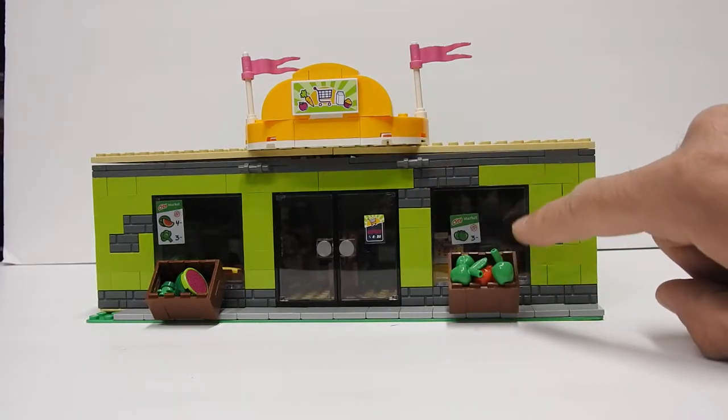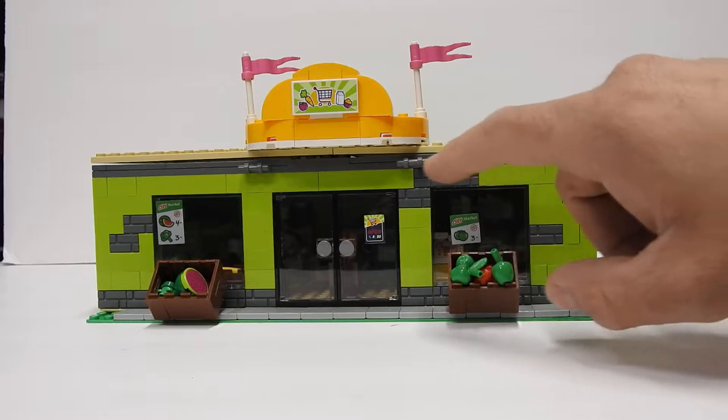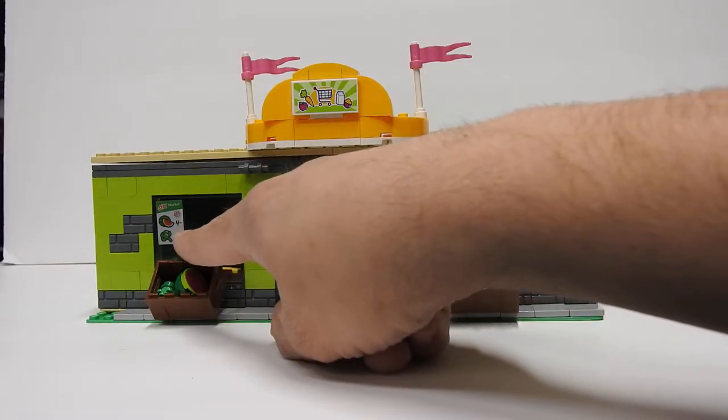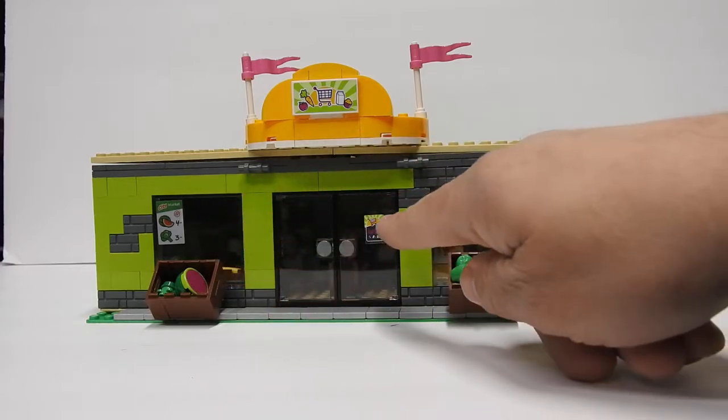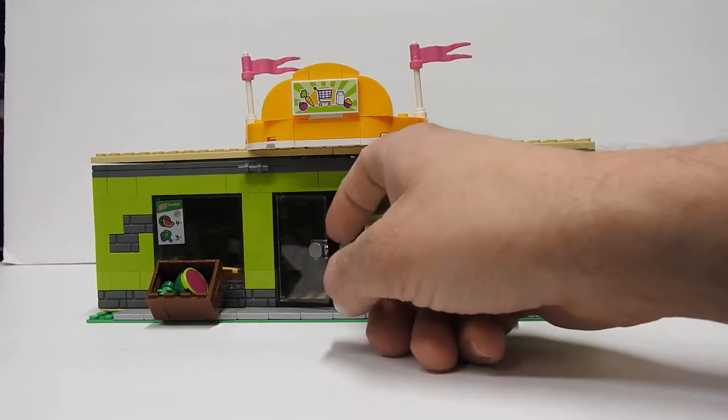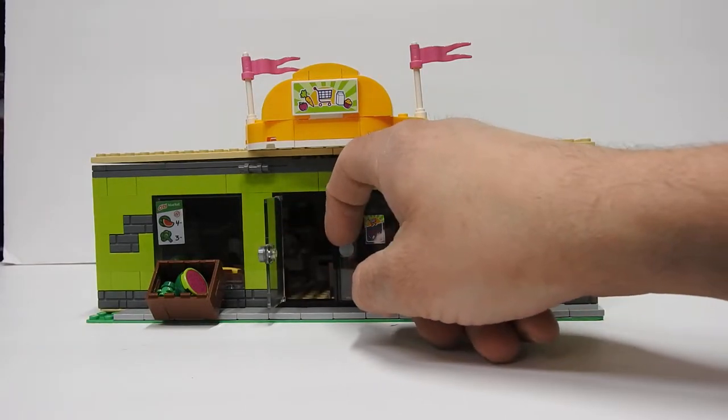We got a crate of apples with a sign that says apples three dollars. Got a crate over here with watermelon and broccoli, and the sign for watermelon and broccoli up here. Open sign. And then we got two doors, so you go in through this door and come out through this door.